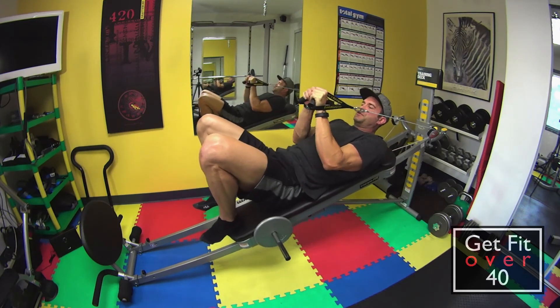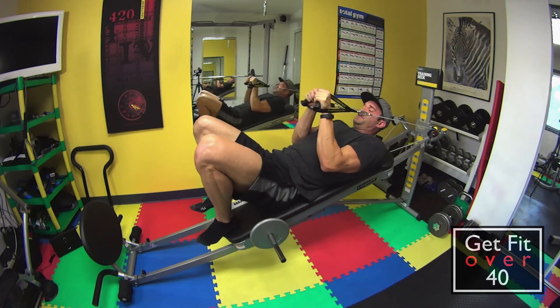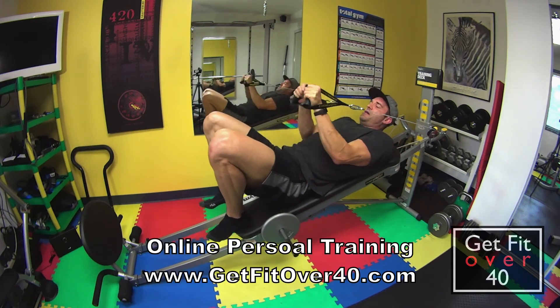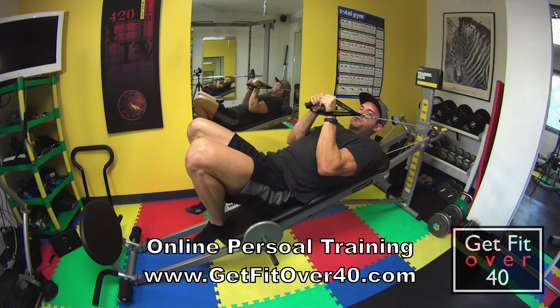That's a great tricep workout. You can lay your head back if you want — I like to take a look and make sure I'm doing it right. It's not going to hurt your neck too much just for a short time. Perfect for triceps, it's great.